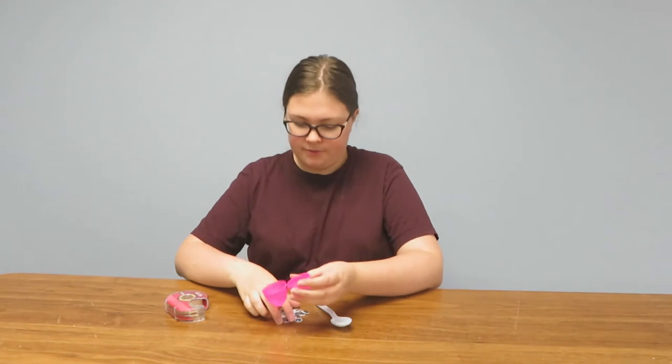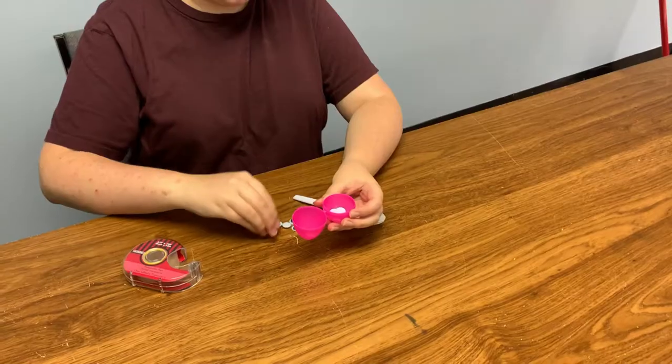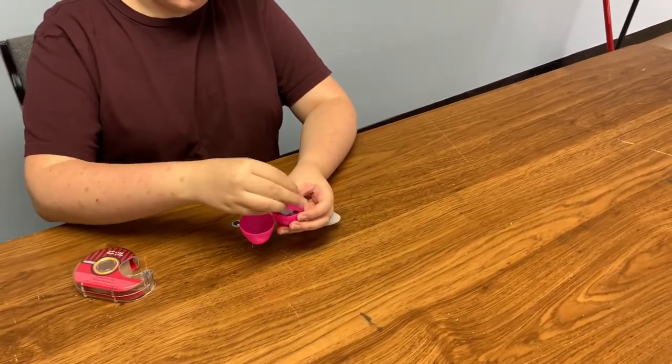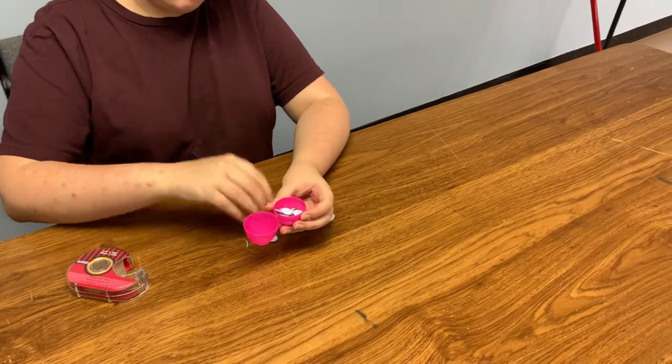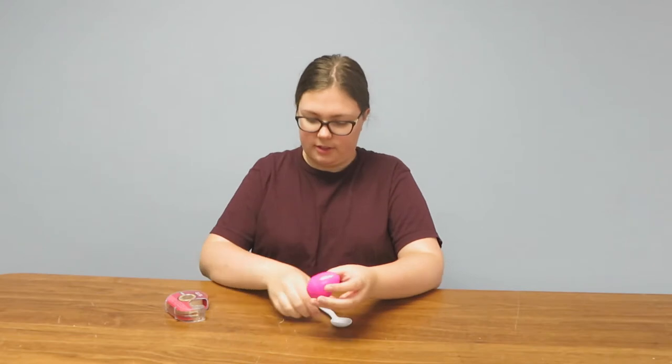First off, you're going to place your rice, rocks, whatever you need — mine are googly eyes — into your egg thing and then close it like this.